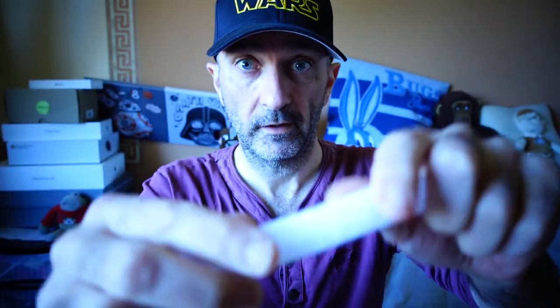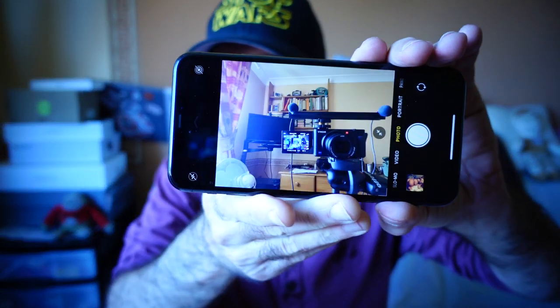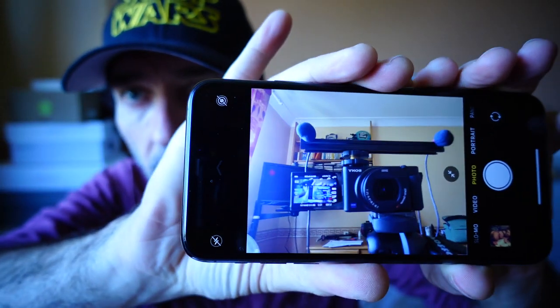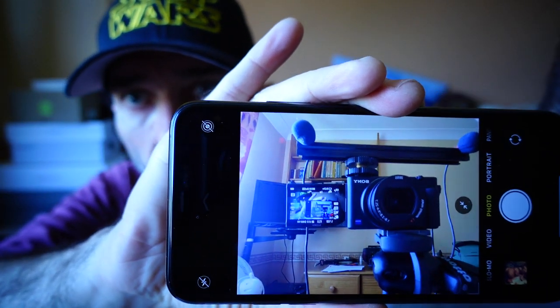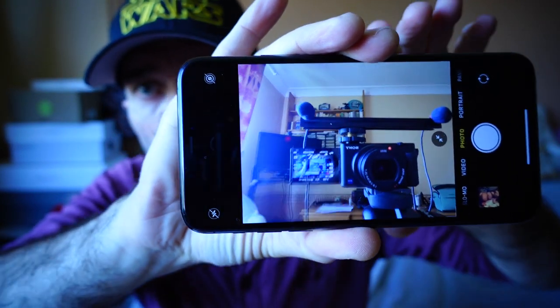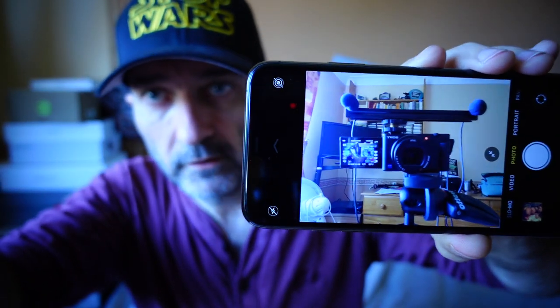I've just got microphones right here, and I can probably show you what's going on. So that's how it's all hooked up at the moment. You can see a microphone there and a microphone there. They're not fixed on — they're just resting on there. But that can work — that could work.